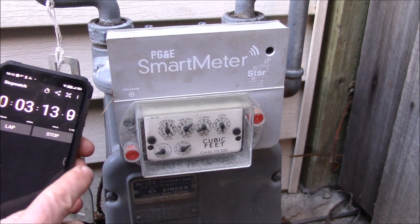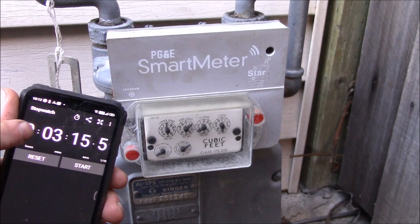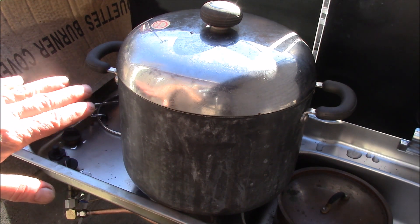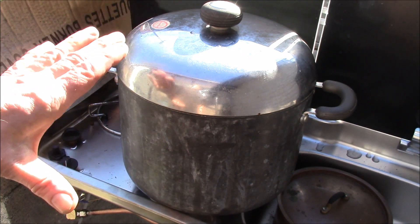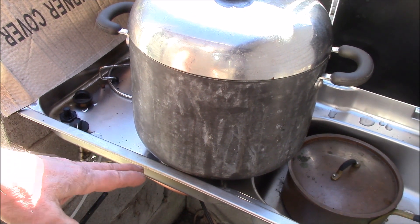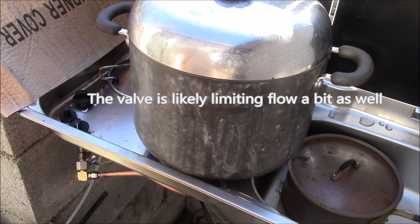We're clocking the gas meter again — this is with the larger feed pipe. I started the timer right when it hit the mark on the half cubic foot dial. Before it took four minutes to do a half cubic foot; now it's three minutes and 15 seconds. That works out to 9.2 cubic feet per hour, which comes out to about 9,500 BTU per hour with natural gas. Before I was getting about 7,500, so that's a really good increase. According to my gas flow chart the computed heat would be something like 9,700 BTU, so it's close.